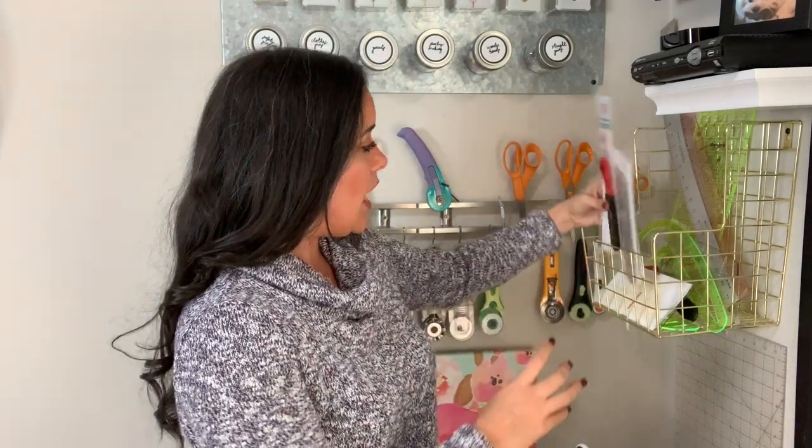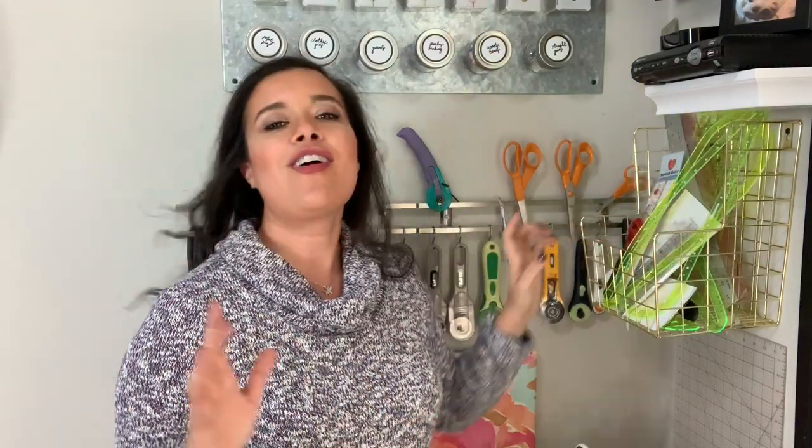Everything is in one place, so if I'm looking to measure something or use any of these rulers, I know exactly where to go for it.